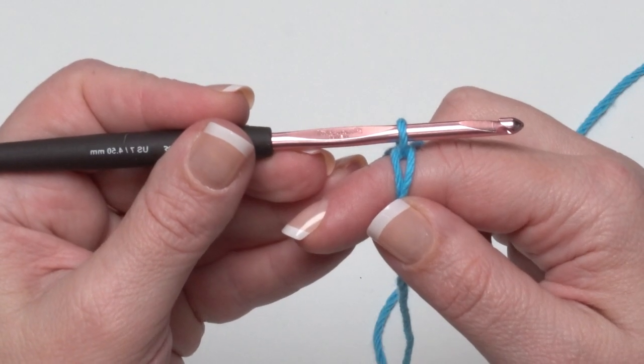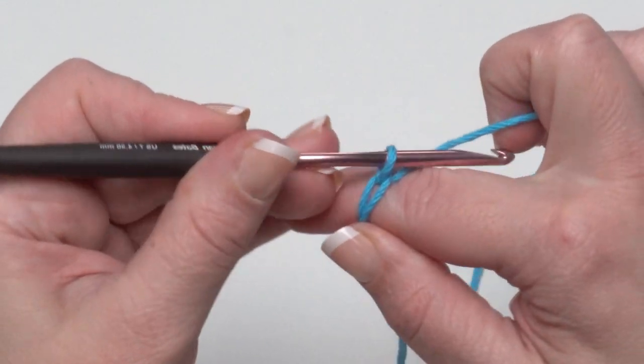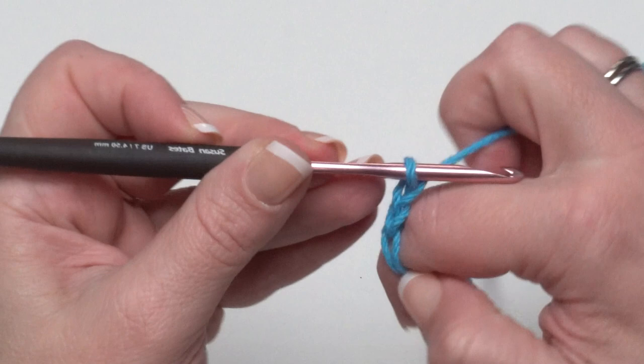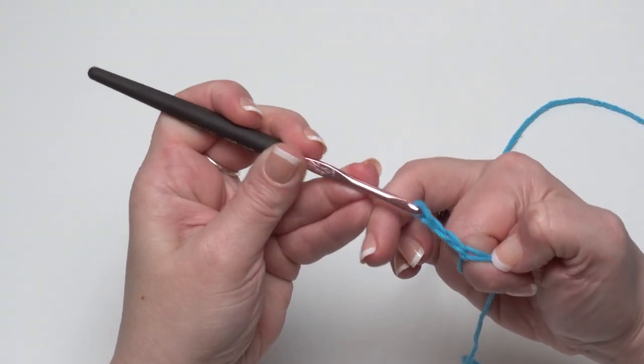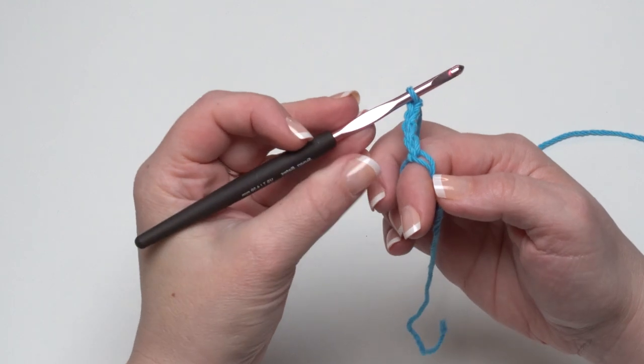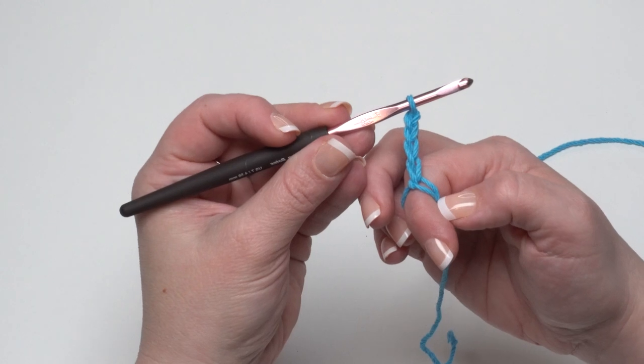Yarn over and pull through a chain, and now your magic circle is locked together. Now we're going to chain four, which counts as our first double crochet and a chain one — so yarn over and chain four: one, two, three, and four. This can be a little tricky with the ring still on your finger, but after we make this next stitch we'll be able to pull the ring off.